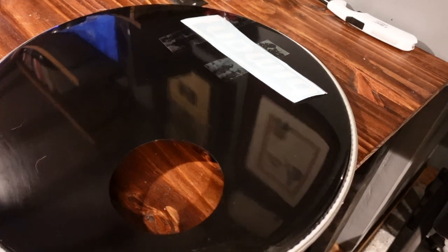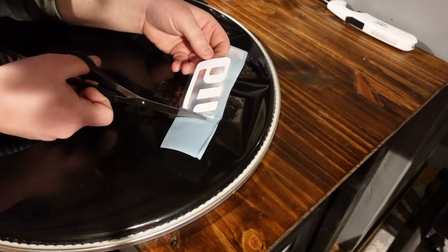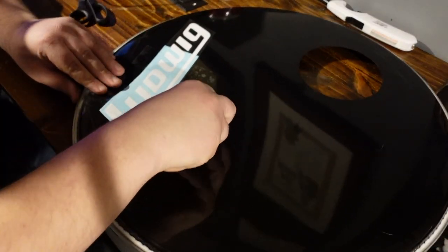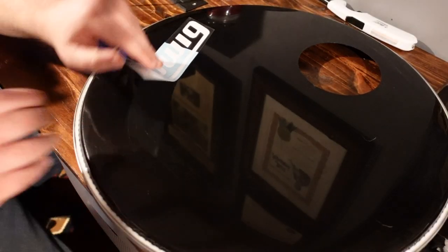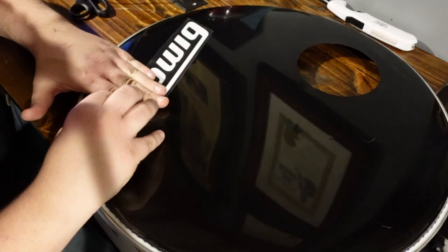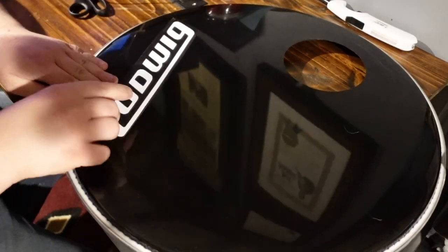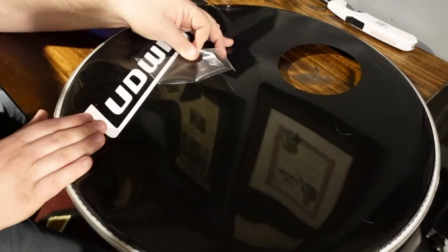If your logo is simple enough, you might be able to skip that step. Once you've got the decal taped onto the head, remove a small piece of the paper backing and cut that section off. Reapply this portion of the decal, then lift up the other side with the backing still in place while removing the tape. Peel away the rest of the backing and reapply the decal — it should remain in the exact place you had it aligned. Once fully applied, take a credit card or gift card to squeegee the decal flat before removing the clear front piece.